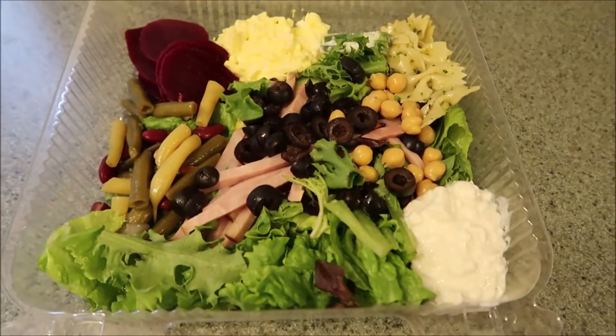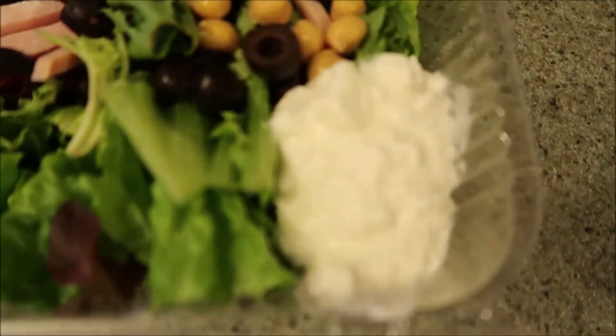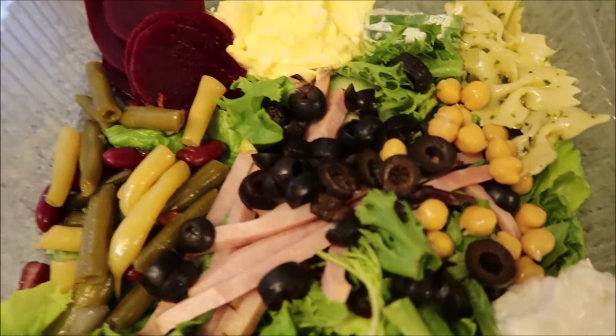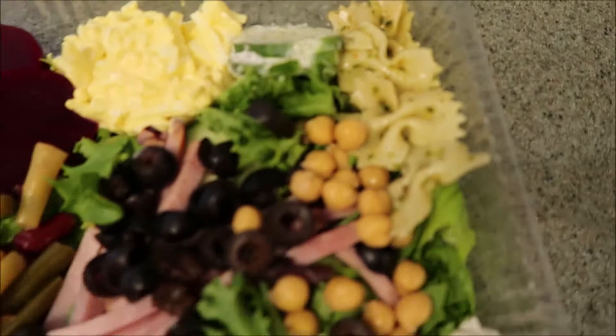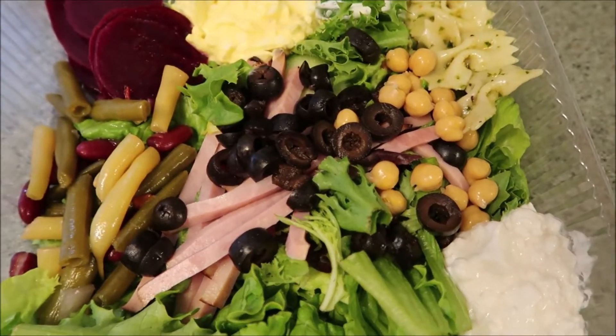Alright guys, for dinner tonight I am having a salad. I have some cottage cheese in here, just mixed greens with a green bean salad, some beets, some egg salad, some pasta salad here, and I have ham in here, and then I also have some olives.